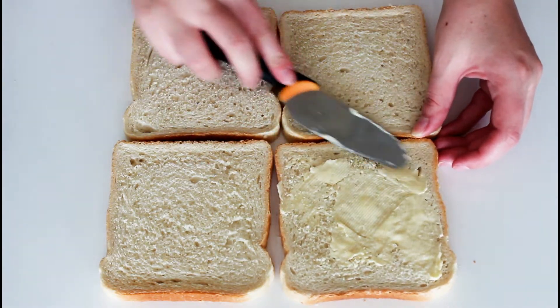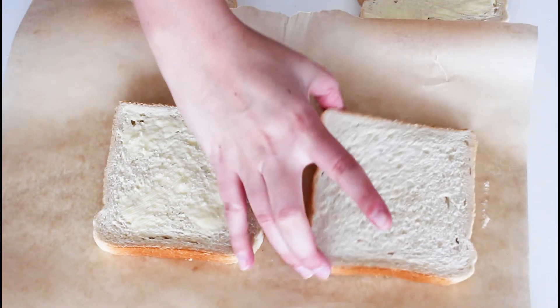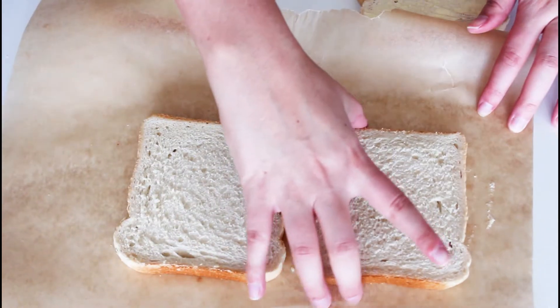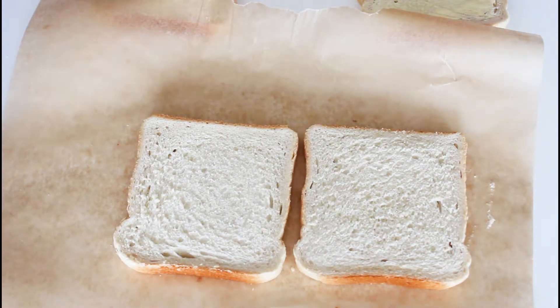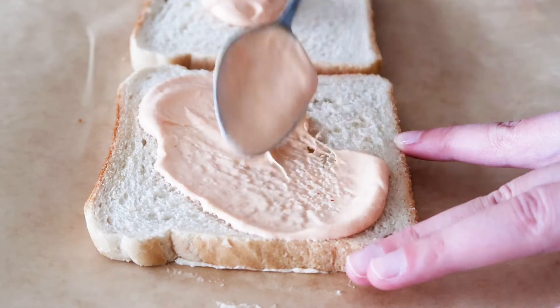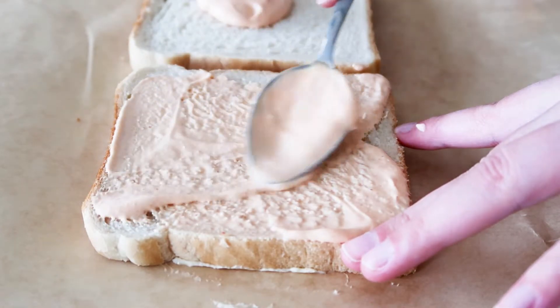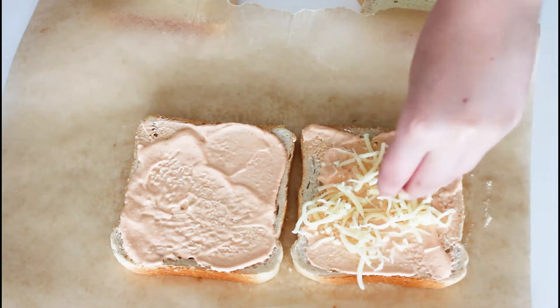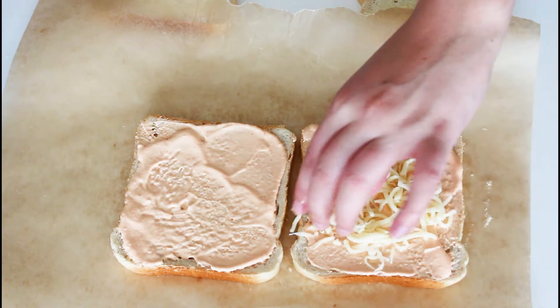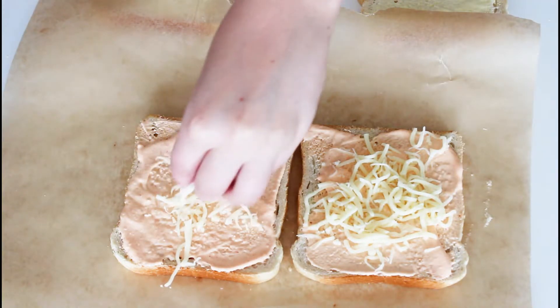Time to add lots of butter on some toast bread, then flip two of them around and place some of that chili mayo on. I'm just using shredded mozzarella cheese, so I'm going to add that on first to kind of stick into that sauce. Then on with three slices of ham and then some cheddar cheese.